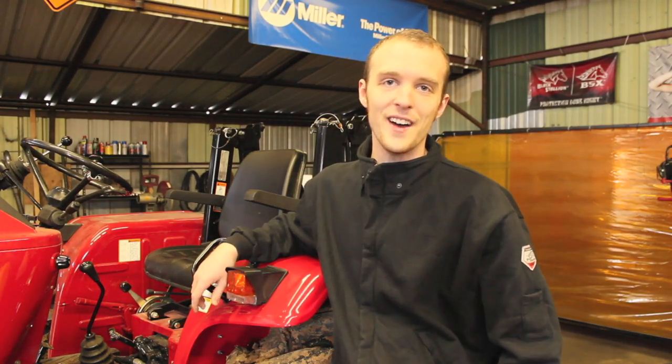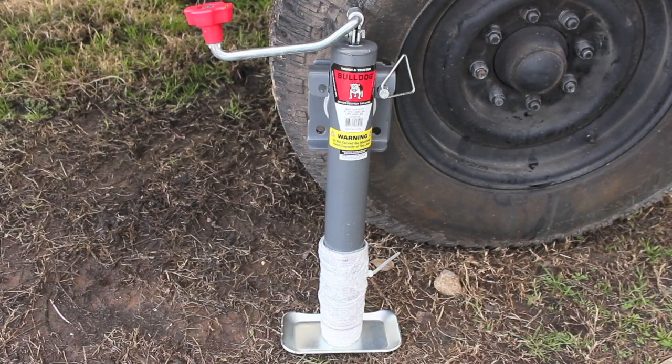Morning YouTube, I'm Chucky2009 and today we're going to be sticking a brand new jack on my old army trailer that I just bought. One lesson I've learned is that you never ever want to cheap out when you buy especially a trailer jack, really any kind of jack.